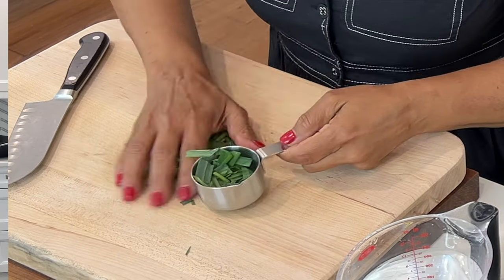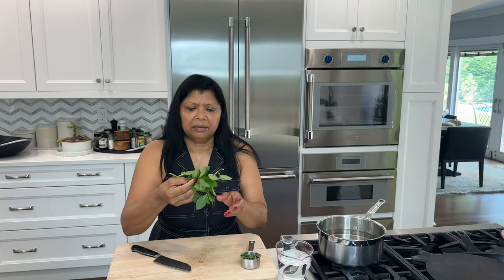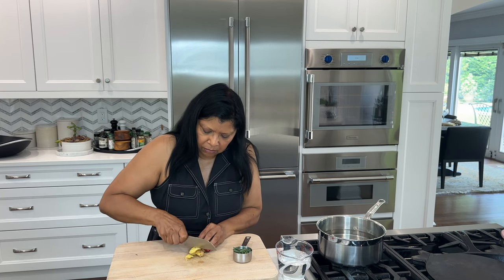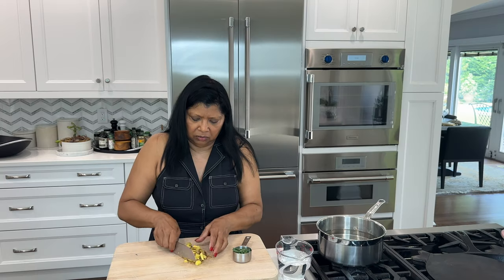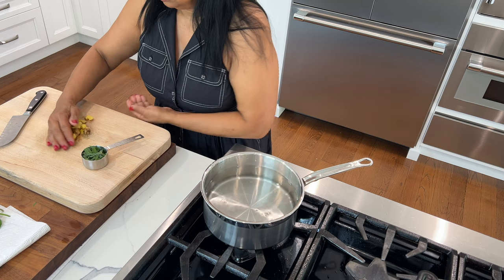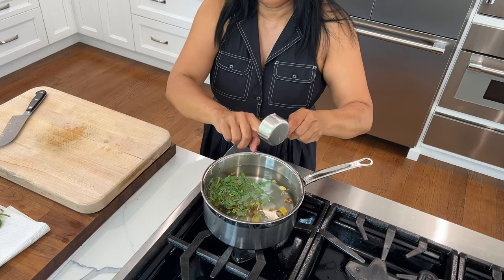I would say this is about a quarter cup of lemongrass. The mint I'm going to add in after I boil and simmer the lemongrass. I also want to chop up my ginger — no need to peel it, just rinse it well. You could also grate it if you want a stronger flavor. I would say this is another quarter cup of ginger. I'm going to get all of this in my pot — this is about seven cups of water — and I'm getting the ginger in here. By the time it finishes simmering, it's going to be probably about six cups.